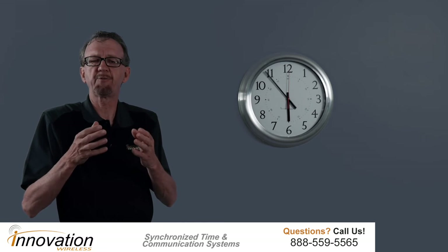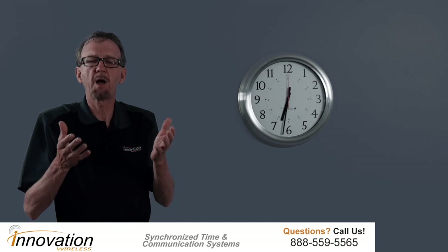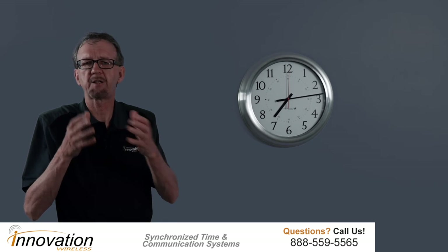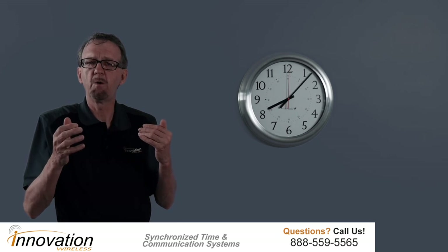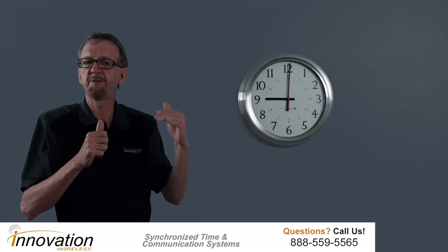I have a Kronosync transmitter set up here at the office and it broadcasts 24/7. The Kronosync transmitter is very simple to use — it is plug and play. You apply regular AC power to it and it will automatically start broadcasting. There's no programming; it's already set to your time zone, so it will automatically broadcast that time throughout your facility. It also will automatically adjust for daylight savings time in the spring — on that Sunday at 2 in the morning, it will change to daylight savings time and all your clocks, when they open up their receiver, will adjust accordingly.